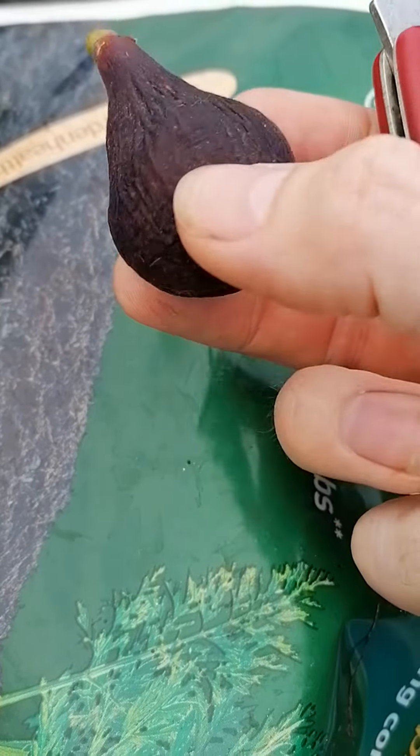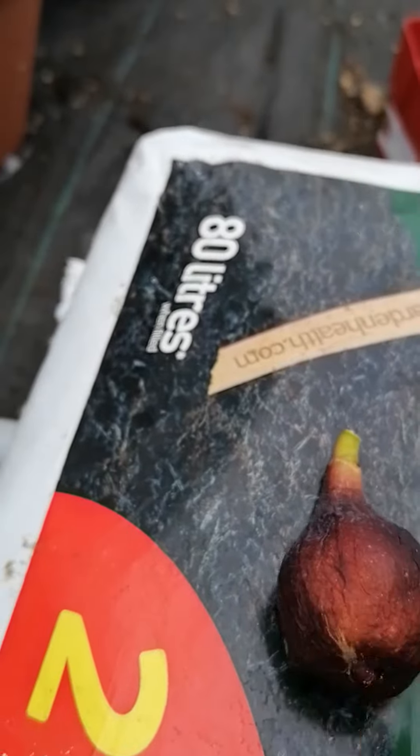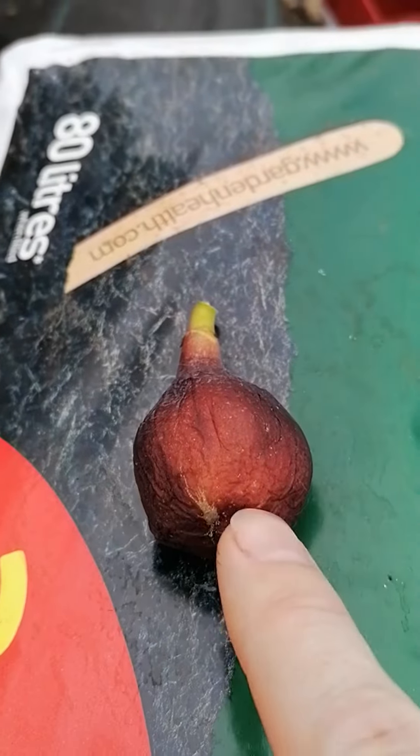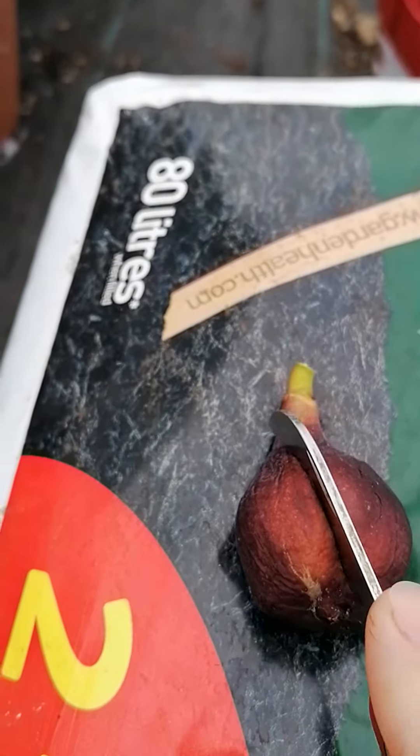It's kind of soft on the exterior but you can still feel firmness on the interior. I'm just going to cut this open and see what she looks like. You can also see this side which just didn't receive as much sunlight as the front part — it hasn't darkened as much.